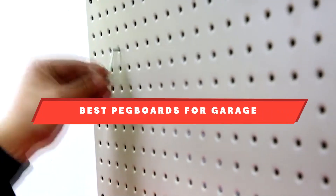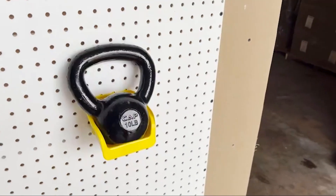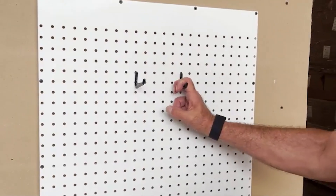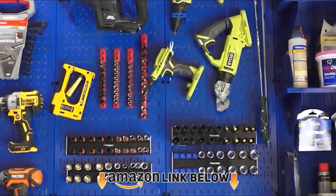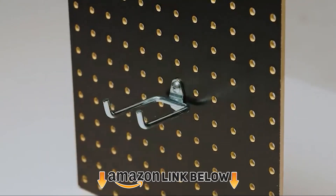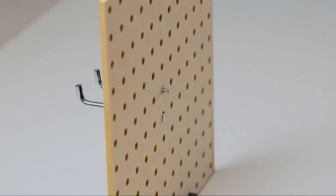If you're looking for the best pegboards for garage, here's a list you must see. We made this list based on our personal preferences, sorted by features, prices, quality, durability, reputation of the manufacturers, and customer feedback. We've also included options for every type of customer, so let's get started.